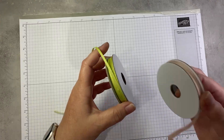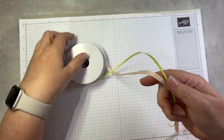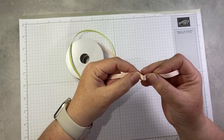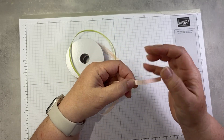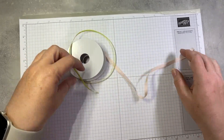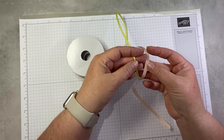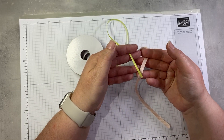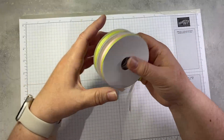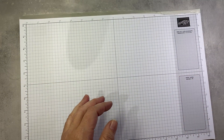Let me show you quickly the ribbon. This ribbon comes in a two-pack. It's super soft — ribbed ribbon that ties up into a nice little bow. This is a quarter inch, and this is an eighth of an inch, so two different widths. This is petal pink and lemon lime twist, and you get both in the pack.